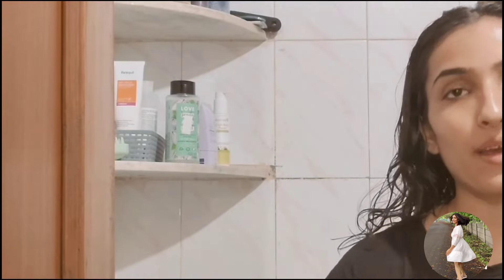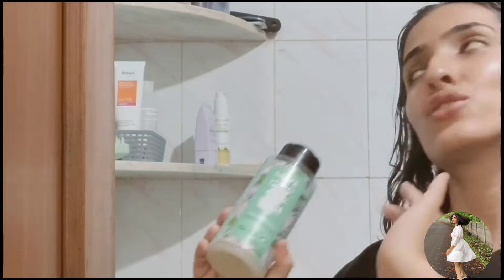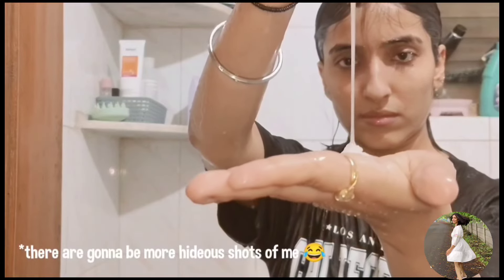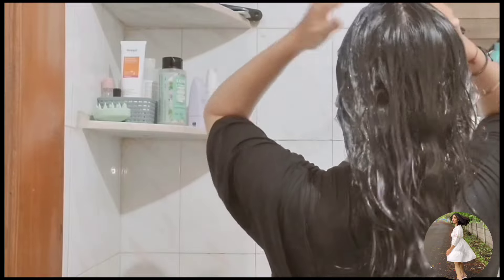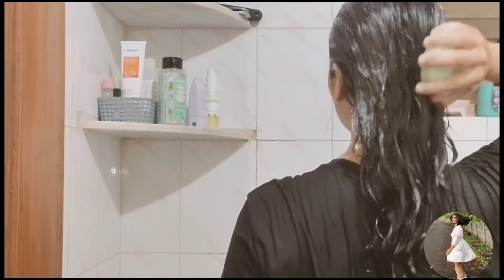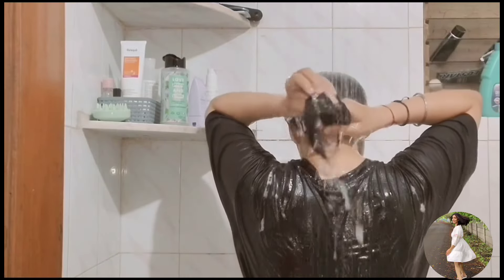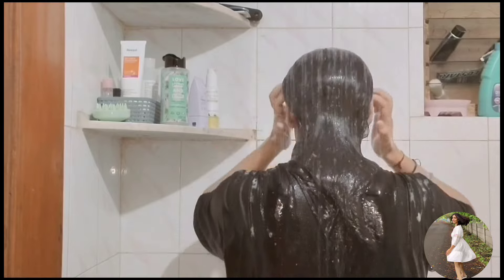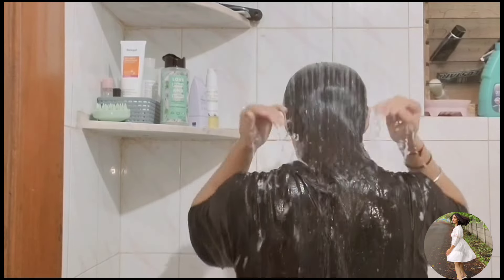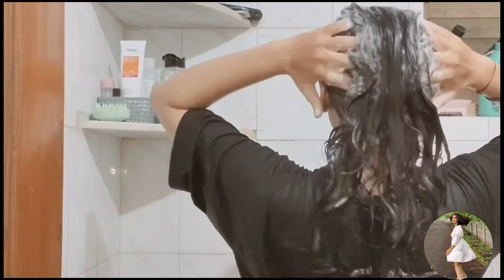Now we're going straight to the washroom, I'm gonna start washing my hair. I wash my hair with this shampoo. I usually wash my hair with my head upside down because that increases your blood circulation, but that position was just not catching on the camera, hence this position. I also massage my hair with a hair scrubber in the shower and I'll shampoo my hair twice, especially if you have something in your hair like oil or any serum, because that helps to get rid of the leftovers.